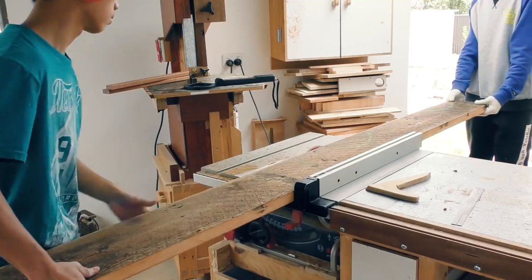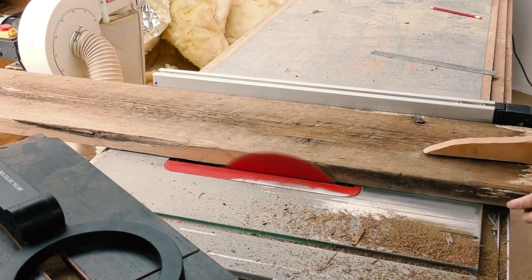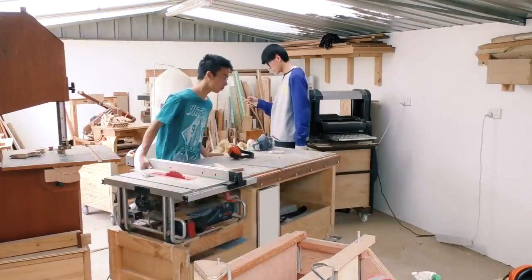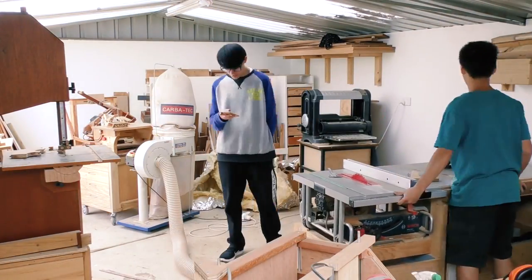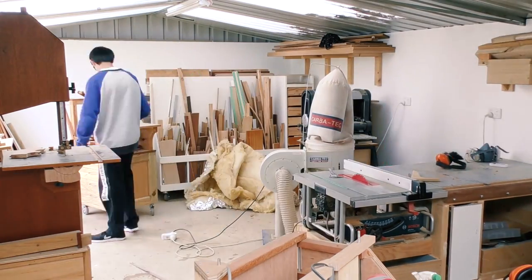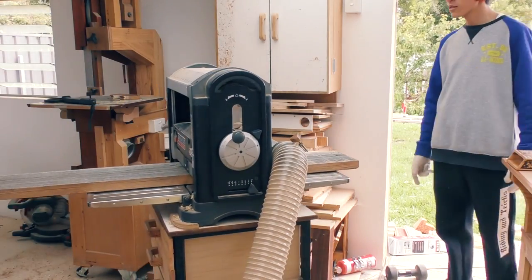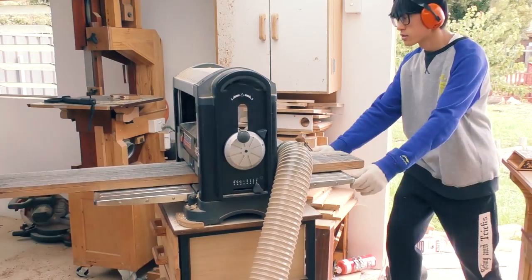So they loaded a truckload of Oregon on my doorstep and here I am using a table saw to put a fresh edge onto them. Luckily my friend Ethan, who also helped me make the last two wooden watches, was there to help. Then we put the shop back together — we had to completely mess it up to fit the lumber in — and then we could use the thickness planer to plane them down to a consistent thickness.